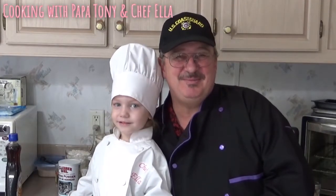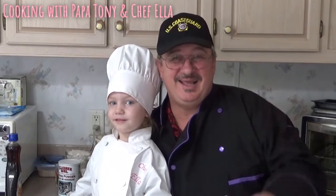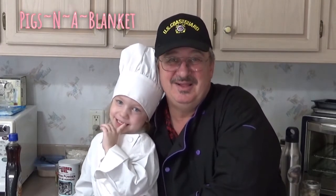Hi folks, welcome to another episode of Cooking with Papa Tony and Chef Ella. Say hi to everybody, Ella. And Ella Baby, what are we making today for everybody? Pigs in a blanket! Yes, we're going to make pigs in a blanket. We're going to try it a couple different ways. Are we ready to cook, Ella? Yeah!